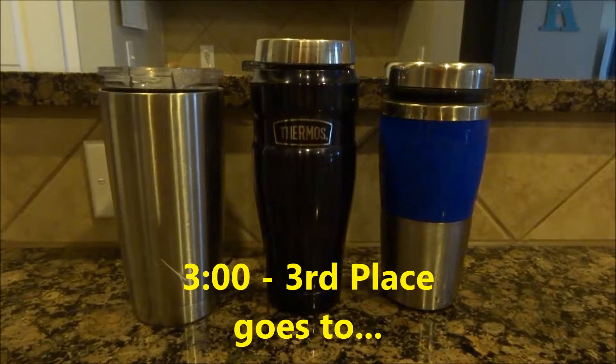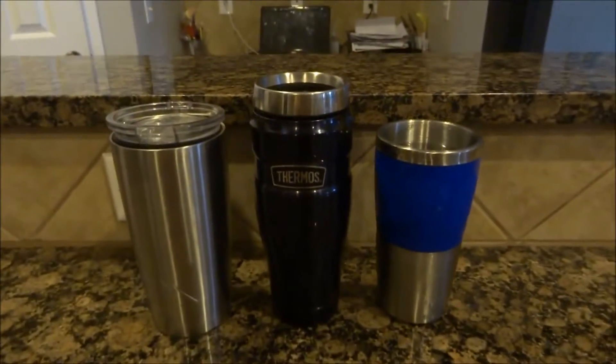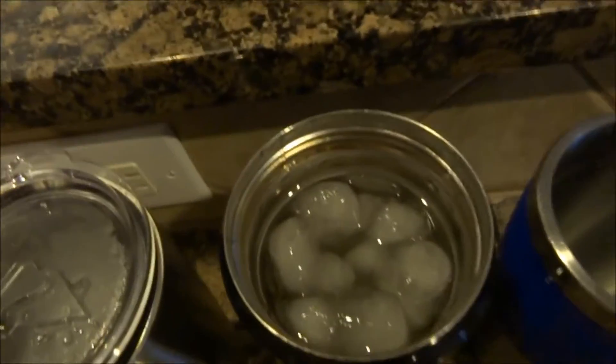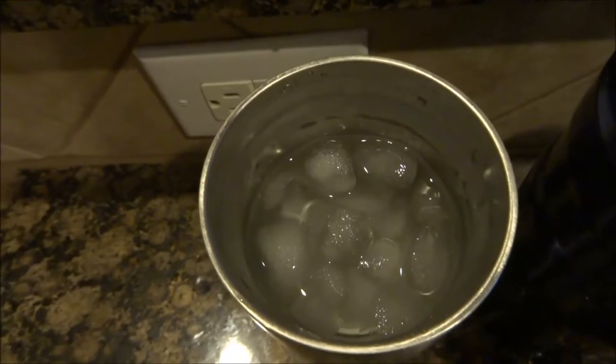Another one has ended — the cheap freebie tumbler is all water now, no ice left. We're right at about three hours in, almost exactly. The ice in the other two keeps looking really big — same with the Ozark Trail. We'll see which one of them makes it.